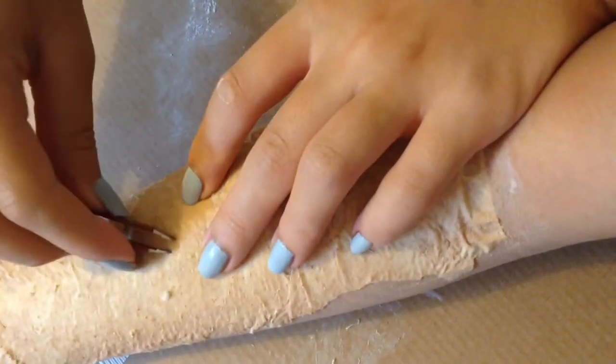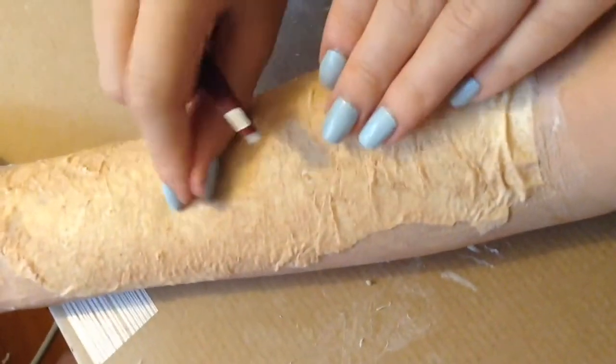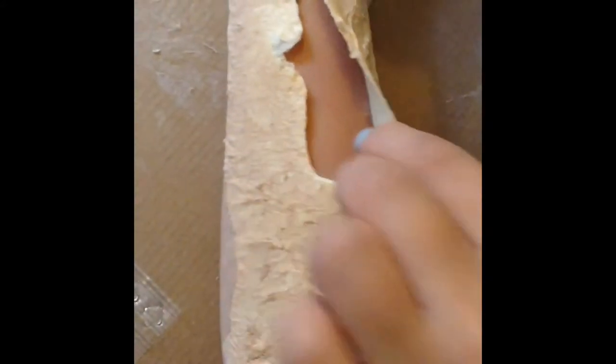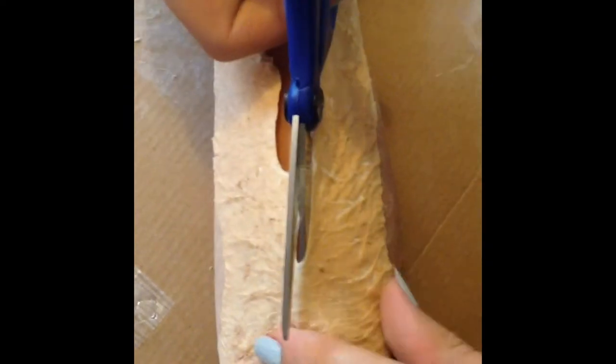Take some tweezers and pick at the latex until you create a small hole. Then cut the latex until you have the desired shape and size you want for your wound. Then give the whole inside of the prosthetic a base coat of red.